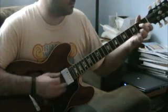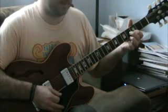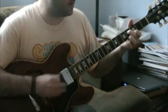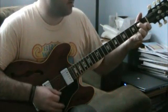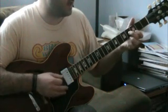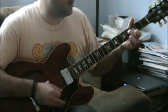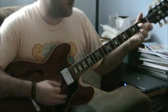Then it's basically the same thing backwards — down, up, down, up, slide down two, down, open again. So the end of that pattern again is: down, up, down, up, slide down two, down, down.